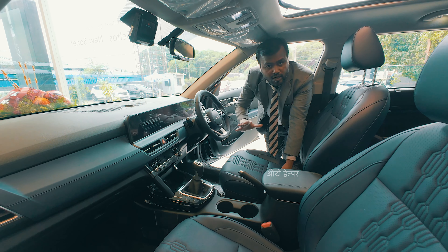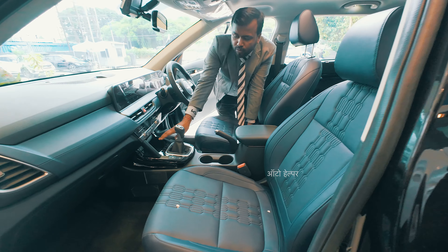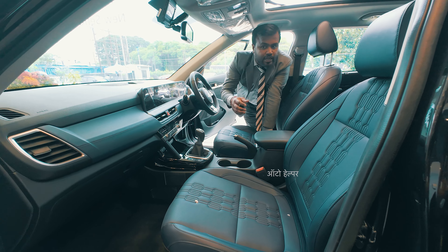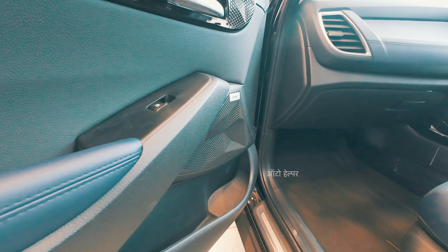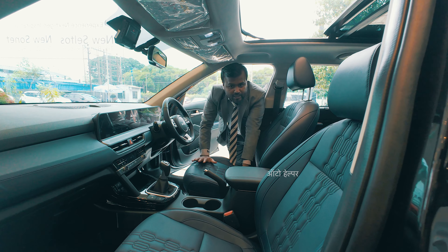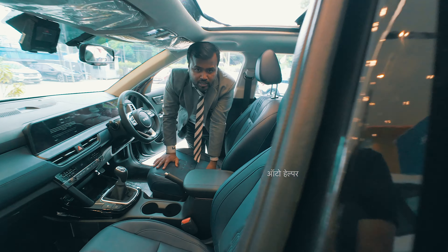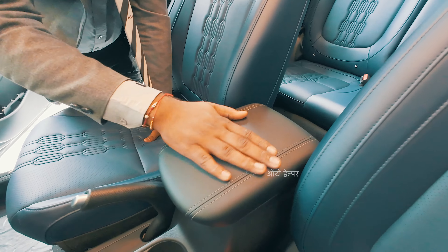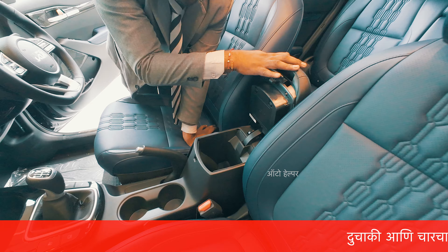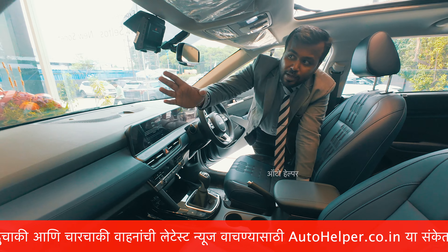The Gravity and select lab variants include ventilated front seats and a wireless charger up front. Both premium sound and wireless charging are top-spec features available in the GTX Plus and Gravity variants. The car also offers an air purifier with virus and bacteria protection, soft leatherette armrests, and a small utility space specific to the Gravity Edition.